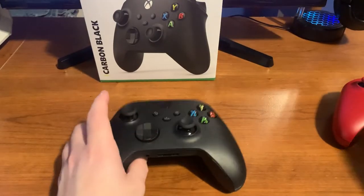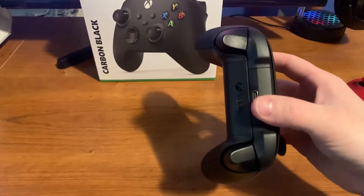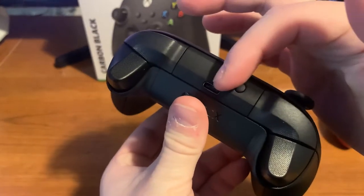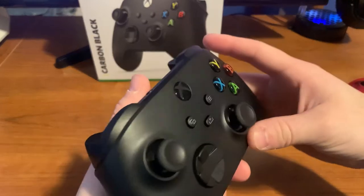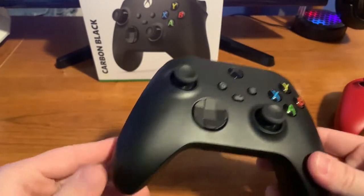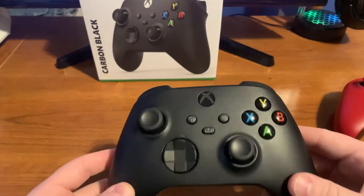They've also added a USB-C port now for the controller to plug in wired. You'll need a new cord if you want to play wired. Of course, you can also use a wireless adapter and play wirelessly on a computer, or on Xbox it will just connect like normal.